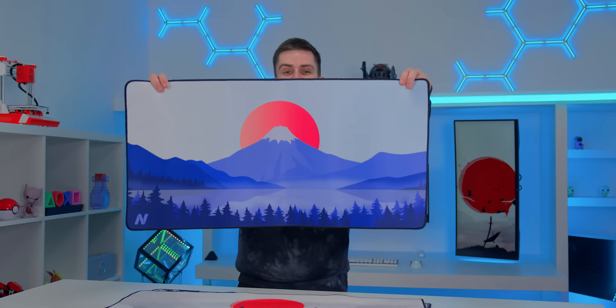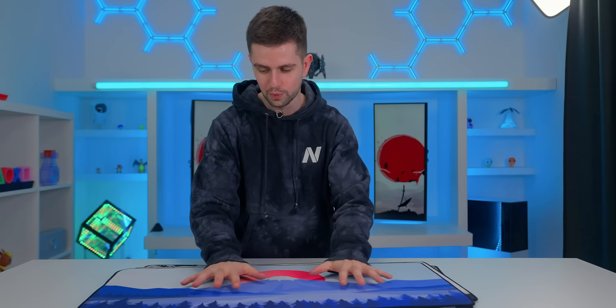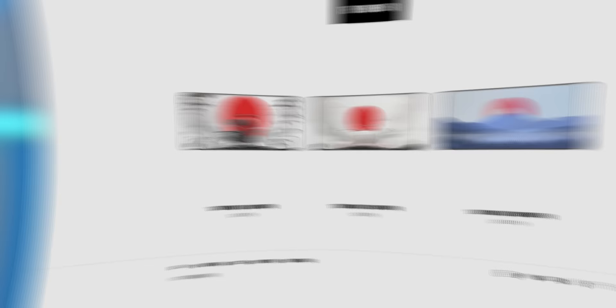By the way, a quick break from all of these gadgets. Our new TVN mousepads arrived and they look amazing. I love the designs and this manufacturer has such bright colors. The logo on this one looks so cool. They are very high quality — if you want to check them out, there's a link in the description at tvnshop.com.